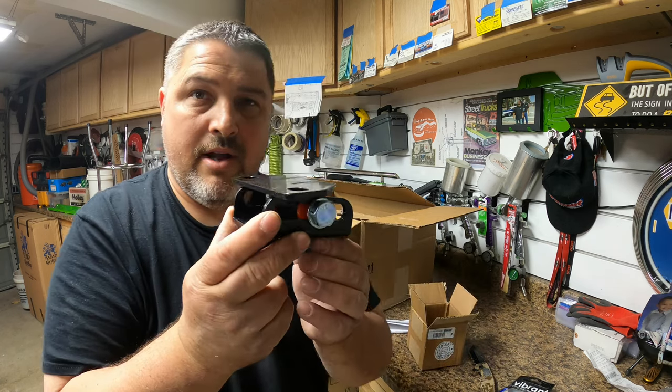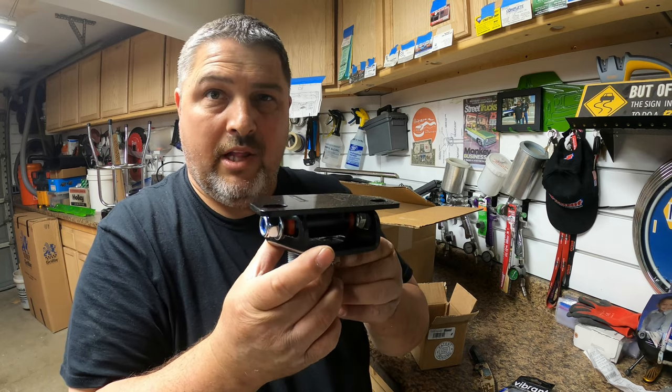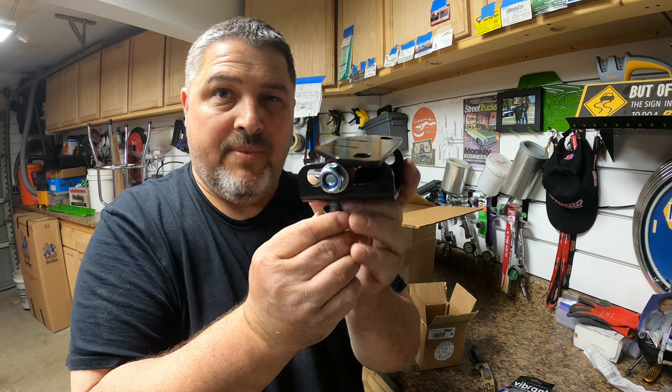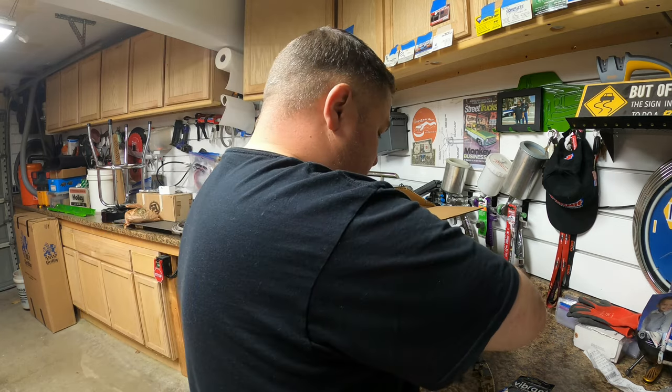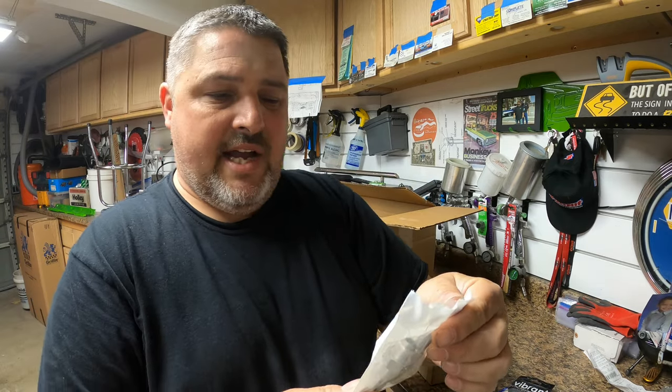Right here I'm opening up an adjustable transmission mount. Since the 4L80E is four inches longer than the Turbo 400 that's in there now, I needed to solve the issue of relocating the transmission cross member back about three to four inches, and I think this thing is going to help me out. It ended up being a lifesaver.